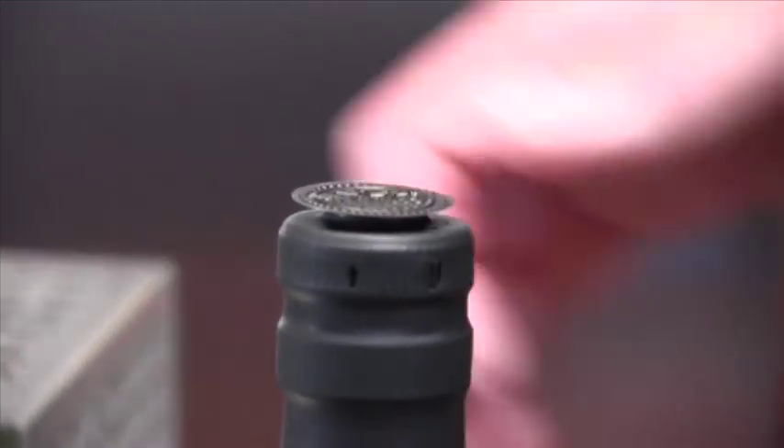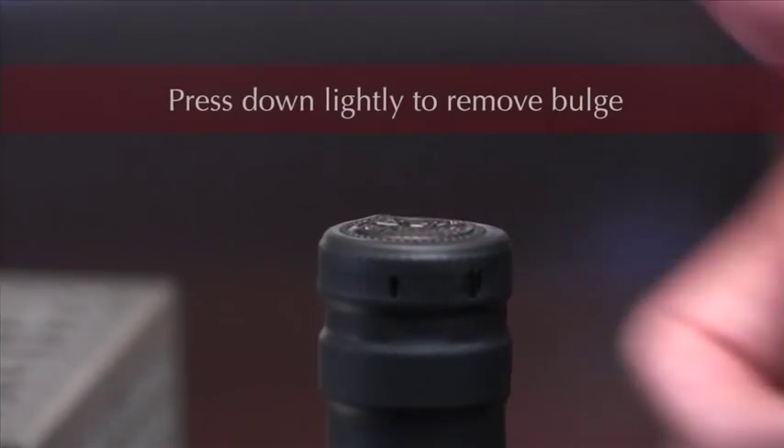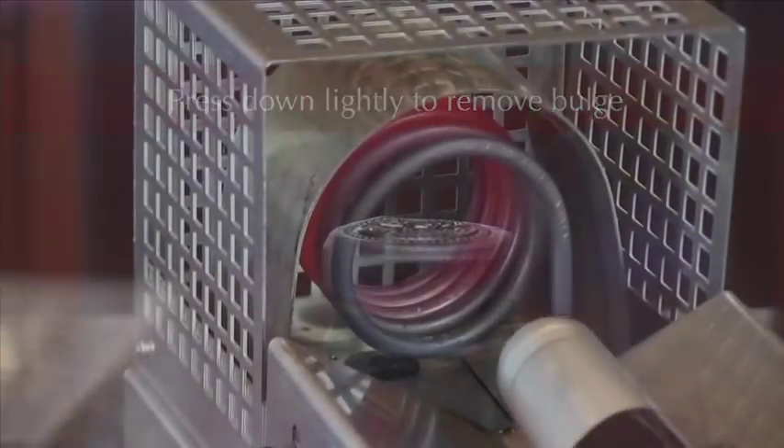Once you have removed the bottle from the coil, most shrink wraps will have a slight deformation on top. Usually, one needs to press lightly on the top of the bottle to eliminate it.